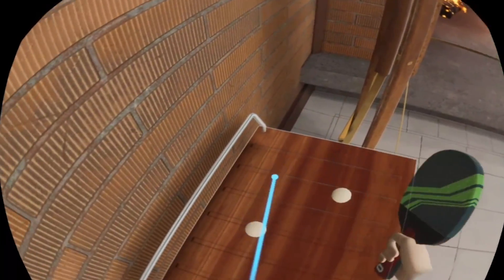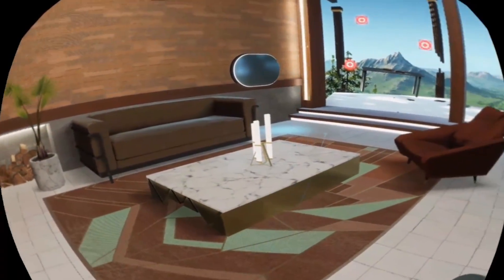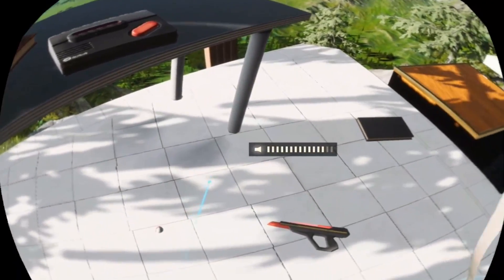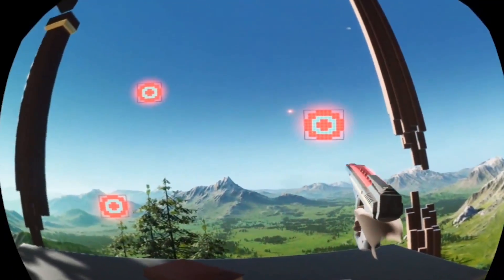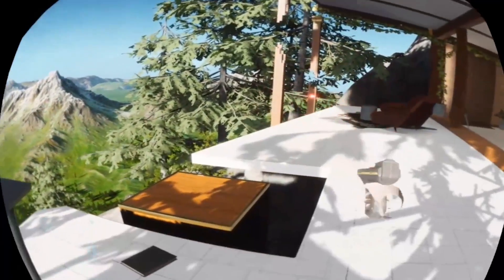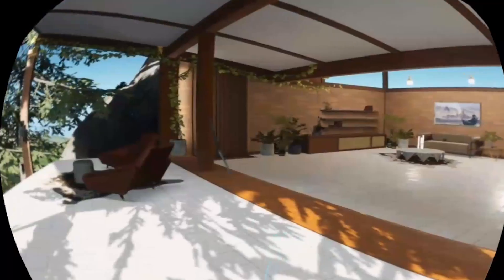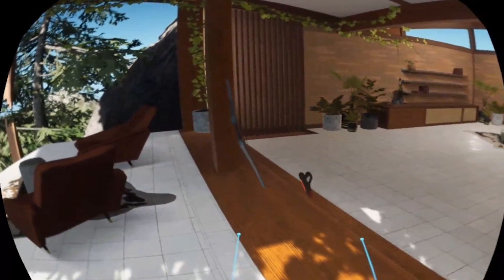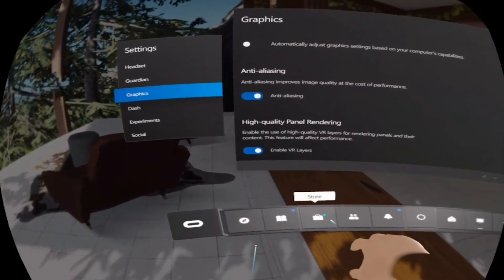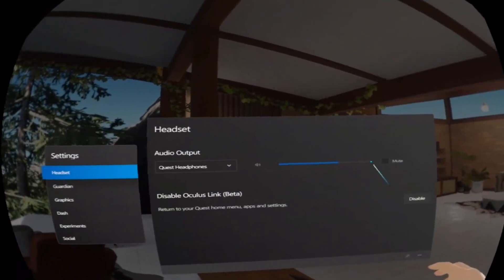Inside the Quest home it's exactly the same as wearing the Oculus Rift — you have all the random interactive items around the house, the nice warm fire, the outside area where you can look over the beautiful mountains. You have the same menu as on the Rift; it no longer acts as an Oculus Quest headset so you'll need to get used to the new setup. Everything seemed really responsive and ran really great. You can see all the settings categorized by headset, guardian, graphics, experimental, and social — plenty to browse and configure.